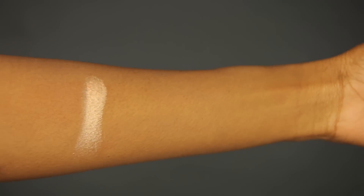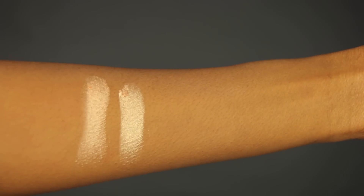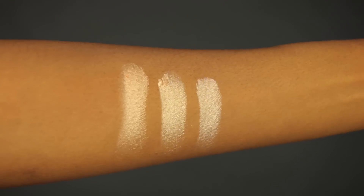I'm going to swatch this highlighter next to a couple of highlighters that you may own so you can see how the color payoff is and how it compares. The first highlighter is the Maybelline Master Chrome Highlighter, the second one is MAC's Oh Darling, and the last shade is Anastasia Beverly Hills Soul Hollywood Illuminator.